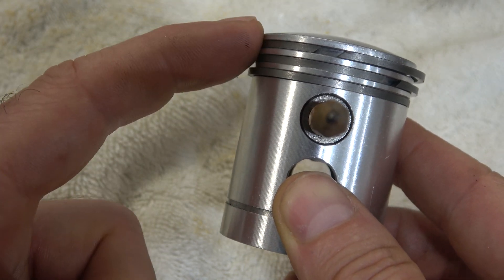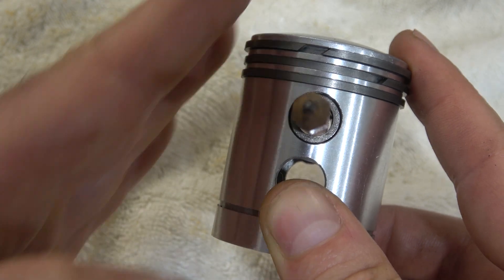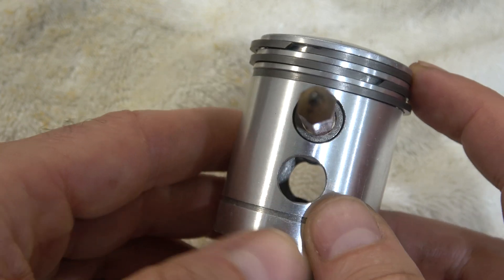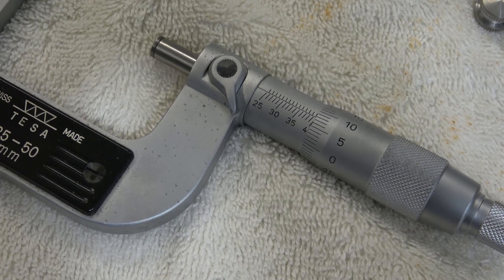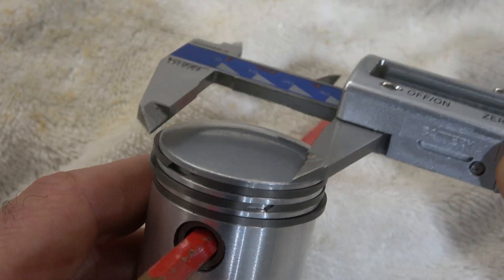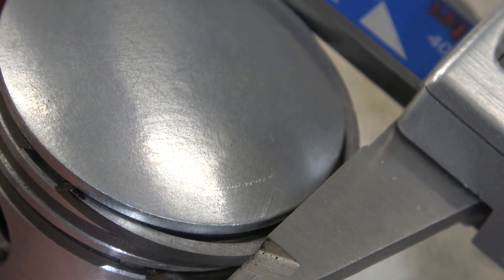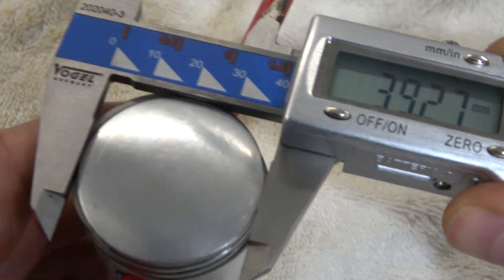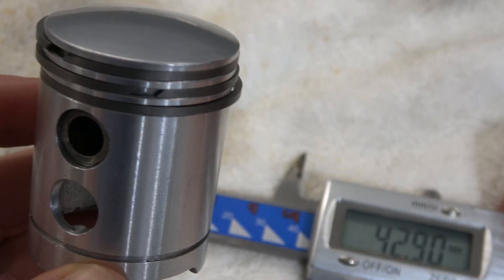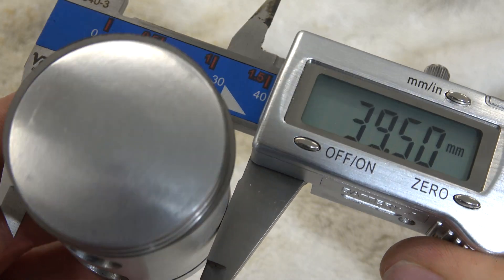Now some additional information: if you ever measure the piston, you must know that the top of the piston is of smaller diameter, so whenever measuring it you need to measure perpendicular to the piston pin axis on the lower portion of the piston, like the last third. Normally we use a micrometer, but just for demonstration I use the caliper. This is a nominal piston size of 39.5mm at 20 degrees Celsius — at the top we have 39.27mm, and measuring perpendicular to the piston pin axis gives us 39.5mm.